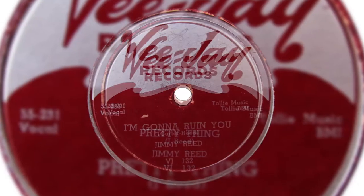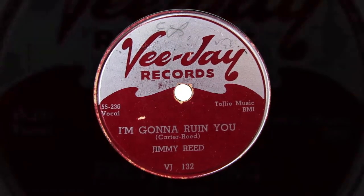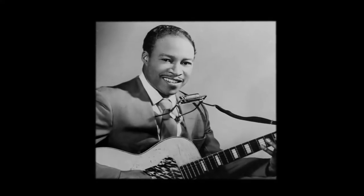Jimmy recorded early in his career with John and Grace Brim — they were a blues duo and he played harmonica on one of their records, sounding a little bit like Little Walter, an amplified harmonica sound. But somewhere along the way, he got the idea that he would play guitar and harmonica at the same time, simultaneously. Now he wasn't a great guitar player — he certainly held down the bottom on his songs — but he decided he would make a harmonica holder out of a coat hanger.